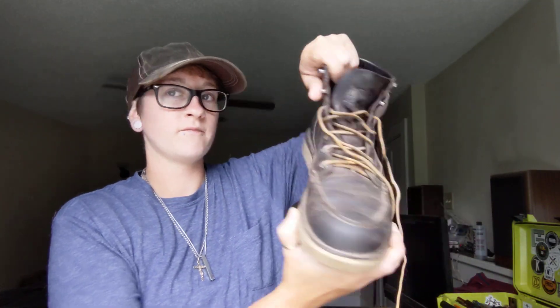I can't wear these anymore unless I'm doing a task where I'm not on my feet for extended periods of time because they hurt. These are a no-go for me even though they look super cool and worn in and they look awesome.